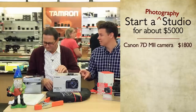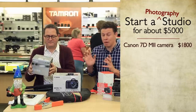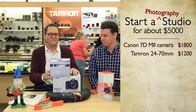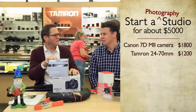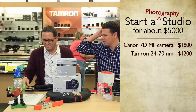For the $5,000 stills package, I started with the Canon 7D Mark II. The autofocus on this camera was off the charts when we reviewed it — it shoots 10 frames per second and continues to focus through the burst, which is incredible for action shooting. I paired it with the Tamron SP 24-70mm lens, which is a full-frame lens. On the crop sensor body it gives you roughly a 35-105mm equivalent — a great range for stills and portraits. The lens is $1,200.